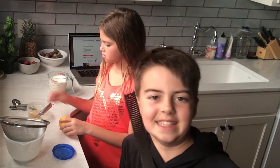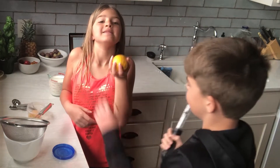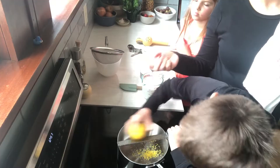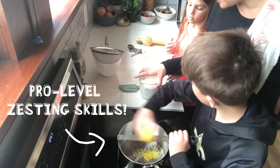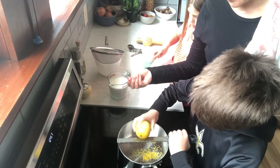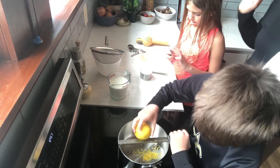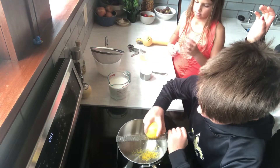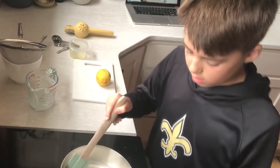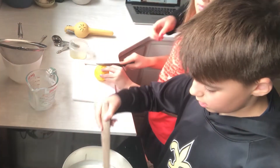I will zest this lemon and I will squeeze this. That's the lemon that I'm zesting. When you're zesting lemons, you just want the outer part of the skin — you don't want to zest too deep to where you get the white part, which is the bitter pith of the lemon skin, especially when you're trying to make something kind of sweet like pudding.